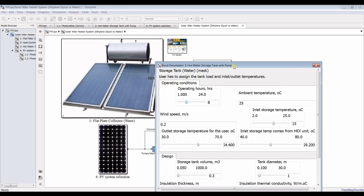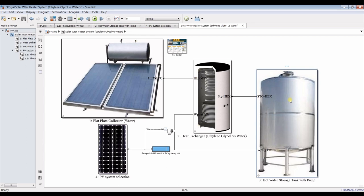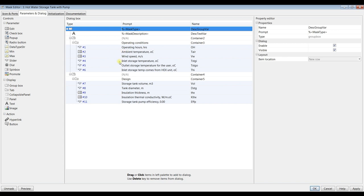For hot water storage, I have to deliver within 24 hours. The temperature and wind speed are the same. I need to assign the storage temperature and the stream of water going to the storage. Let me use Control+M to rename — I'll call this 'inlet water to storage temperature.'